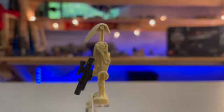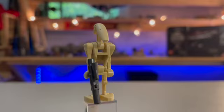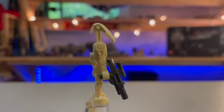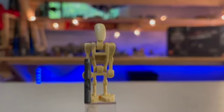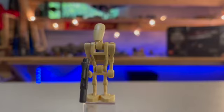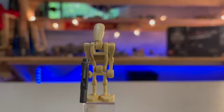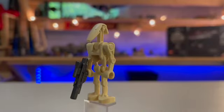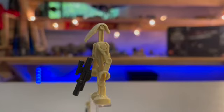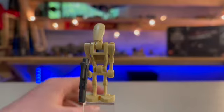First off we've got the B1 battle droid, which is nothing new really. They come in most clone sets so they're not that rare - you probably have one if you're a LEGO Star Wars collector. It's using a gunmetal gray blaster, which LEGO has been giving battle droids for maybe the past two years. Originally they just had black blasters, and I think the gunmetal gray is actually better. It's got the head, body, and two arms which are different - one holds the blaster one way and the other differently.